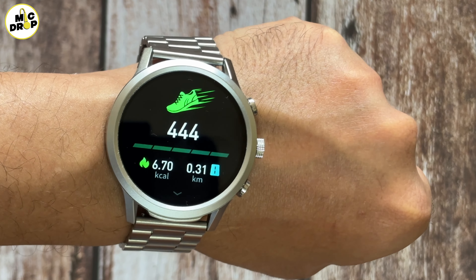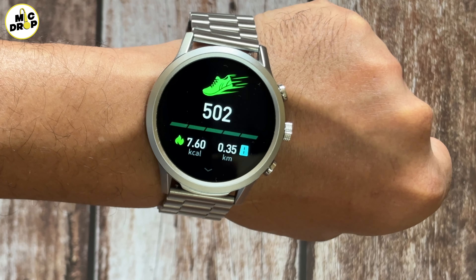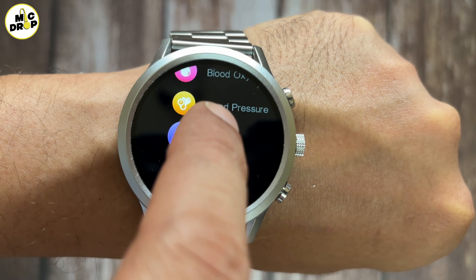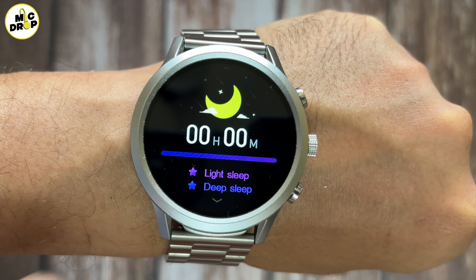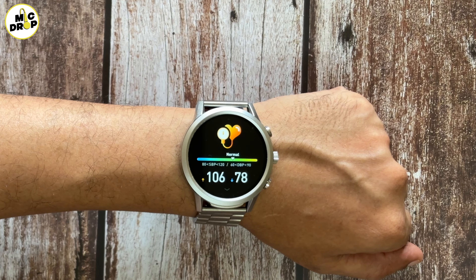You also get the option to customize the watch face with a photo of your choice. From the app, you can set which notification alerts you want on the watch. Health reminders like drink water and move are in the app. You can save all your favorite contacts for quick dial and you can use the app to locate your watch too. The user interface of this watch is quite smooth — I did not notice any lag or stutter. The touch is also quite responsive, and the overall user experience is very satisfactory.